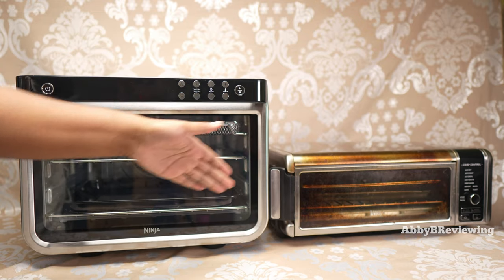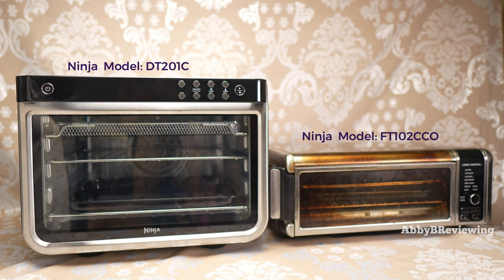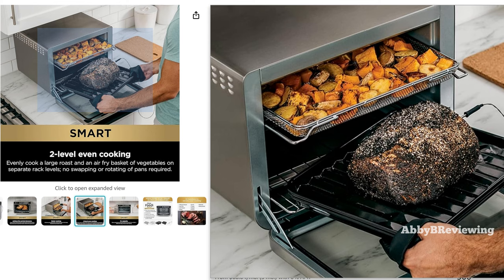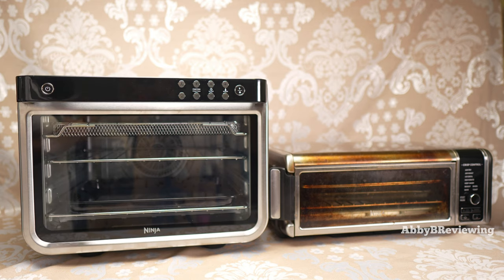Both of these come out in a variety of different versions. I have the regular ones, not the Smart. The Smart comes with a digital thermometer you can plug in to get your food temperatures. It's an extra $100 here in Canada, so I'd rather just buy an external thermometer probe for my food.